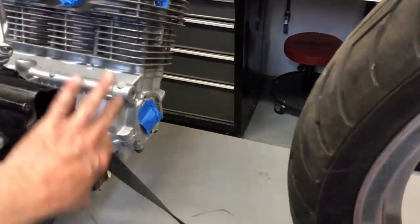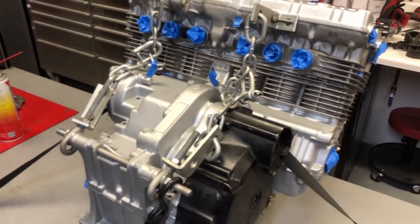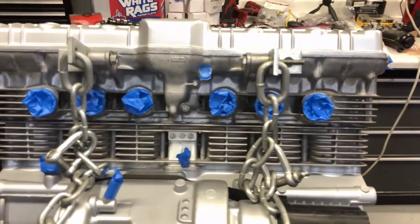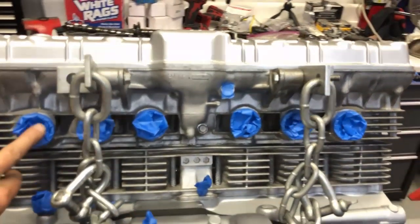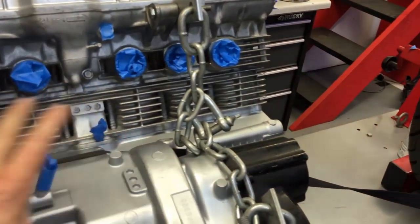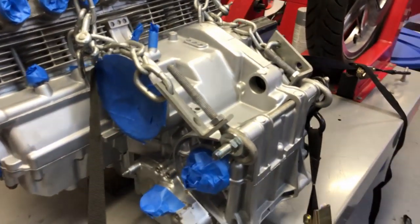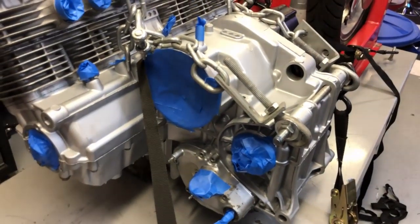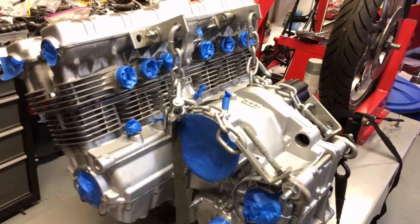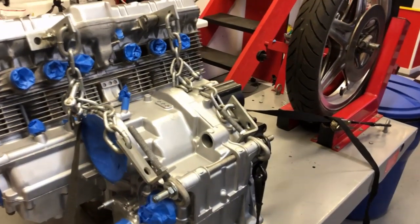That way I can paint around it and the engine will look really nice after I fog over it again with new paint. I covered up the intake tubes and anything else I don't want painted — I just tape it up and paint the rest. Before I fog over it...